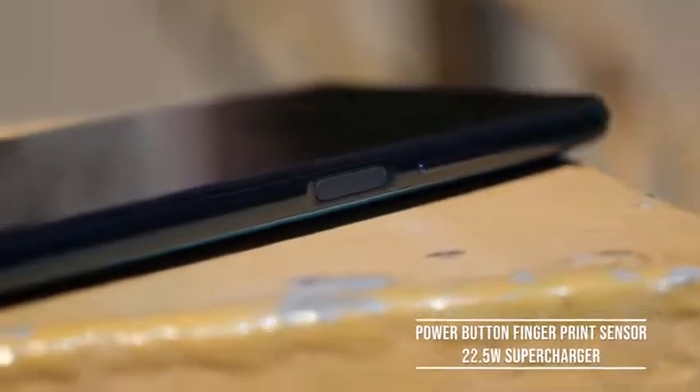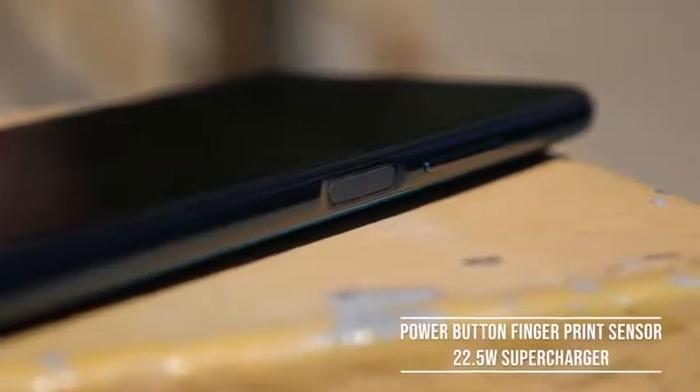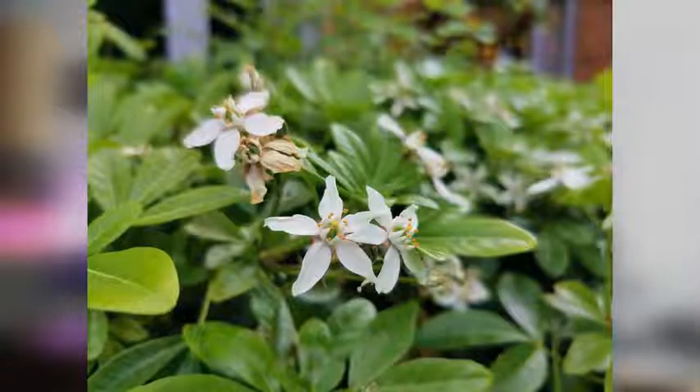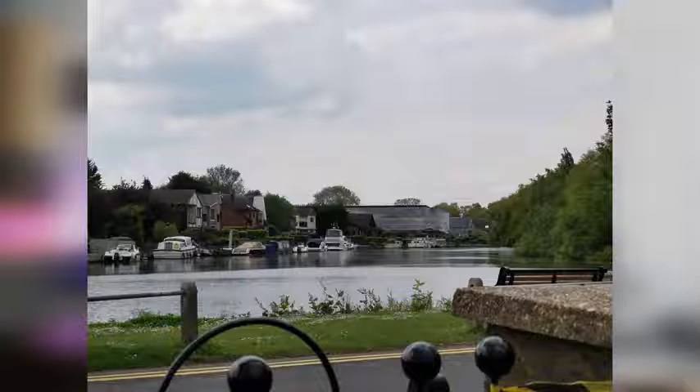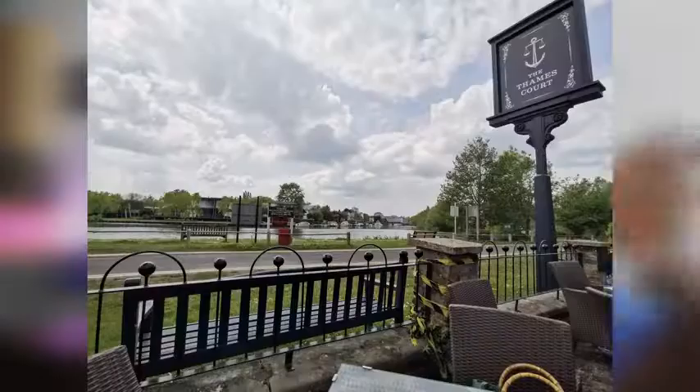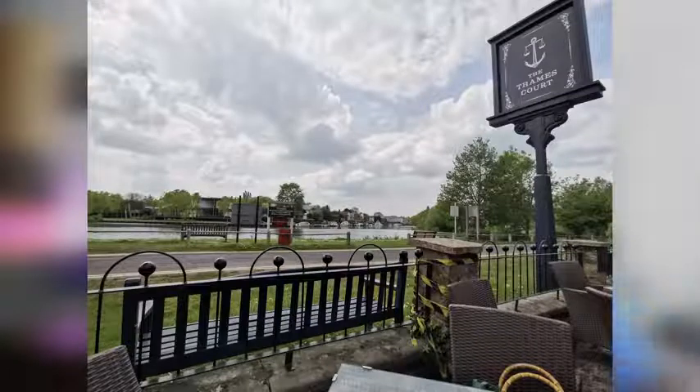So what about images? The quad camera system looks great — daytime photos look really, really good. They've done a good job making this thing look nice. The 48-megapixel sensor really captures a lot, and the dynamic range is pretty good. The clouds in the sky stayed really well-defined, so I like what they're doing there.